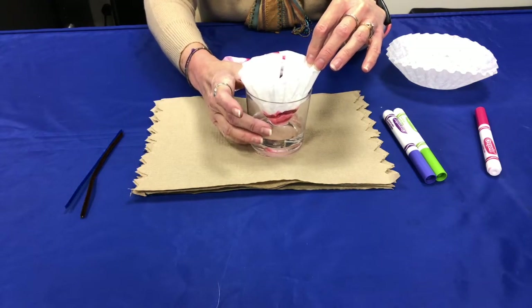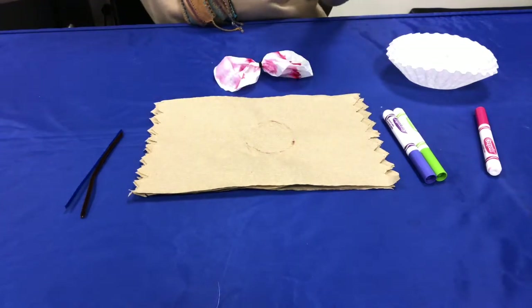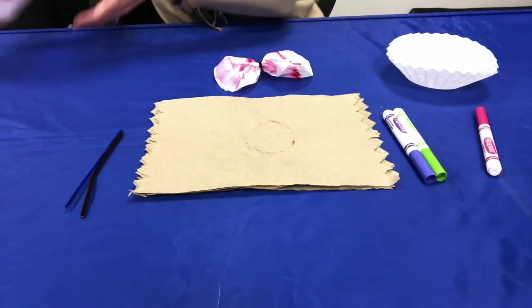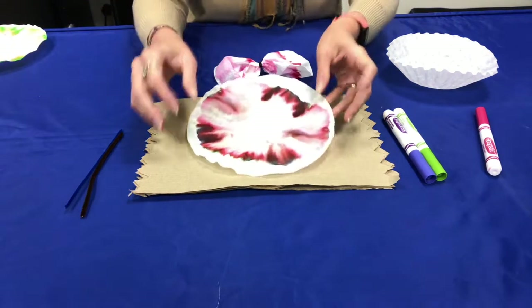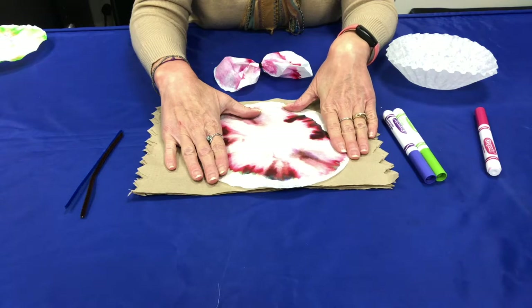Now I've done one already so we don't have to wait until this is dry to finish the craft. So here's my coffee filter — it's going to become a beautiful butterfly that has been dried.